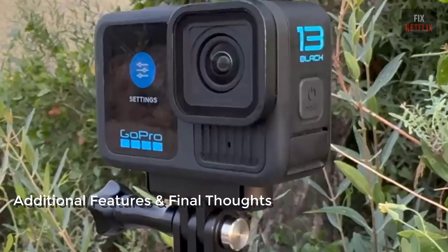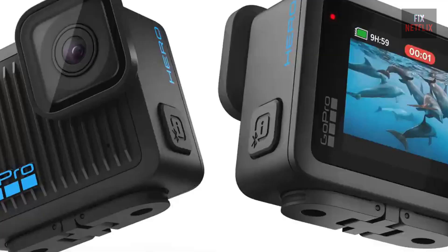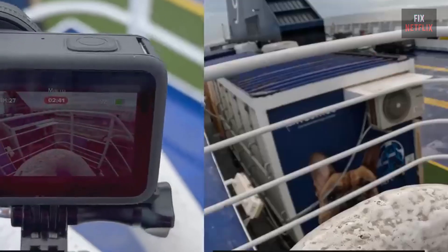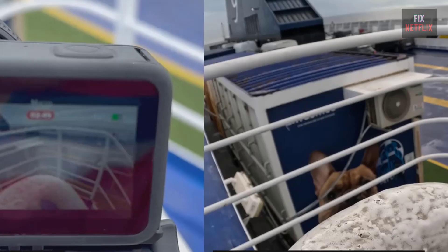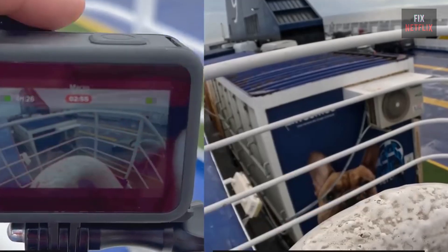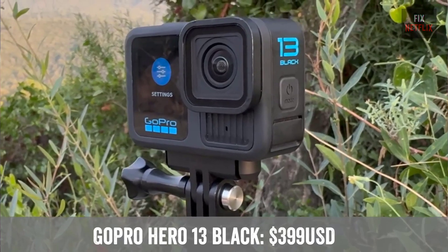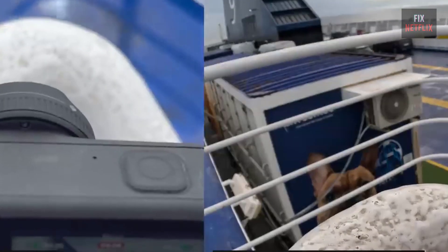So, what's the verdict? The GoPro Hero 13 Black is packed with features that make it an awesome choice for anyone looking for a versatile, high-quality action camera. You get GPS for tracking, a user-friendly interface, and some of the best stabilization modes on the market. While it doesn't have the best low-light performance, it's still a reliable choice for most shooting conditions. Whether you're a vlogger, a thrill-seeker, or just want a reliable camera for capturing memories, the Hero 13 Black has you covered. At $399, or $299 with a GoPro subscription, it offers great value, especially if you're already invested in the GoPro ecosystem.